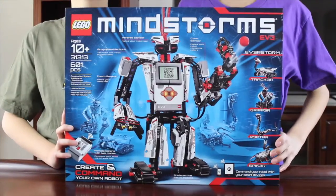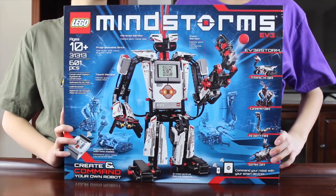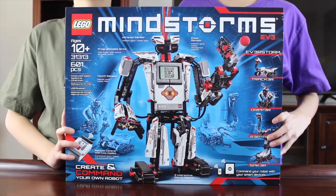Hi guys! Guess what I got? Lego EV3 Mindstorm! Wow! That's so cool! I'm going to tell you a little bit about EV3.